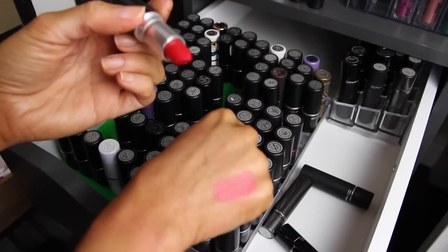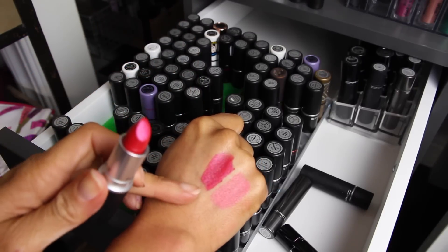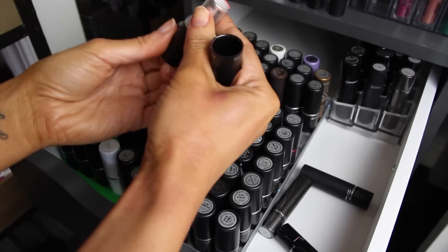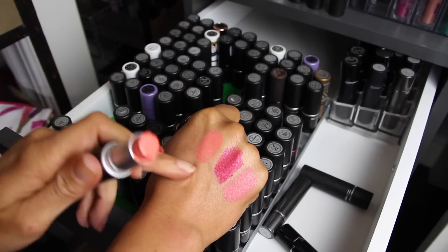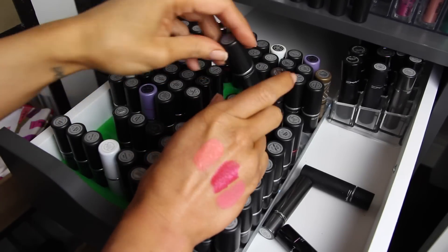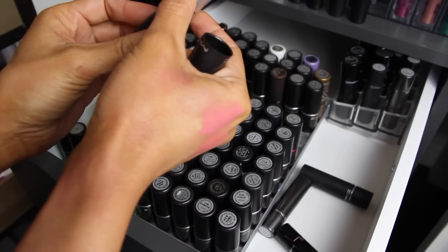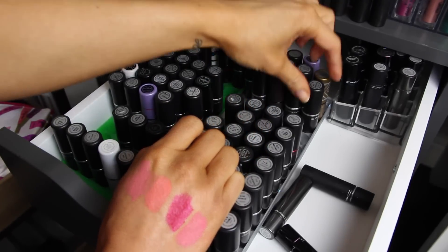Fusion Pink is an Amplified with a little bit of sheen, but I have so many reddish pinks that I like better, so I'm getting rid of it. Real Sexy is a bright orangey coral that I never wear — getting rid of that one. I don't know why I buy all these bright neon coral colors because I never wear them. Flamingo is really pretty but I don't think those colors look flattering on me — getting rid of that one too. It's barely been used.